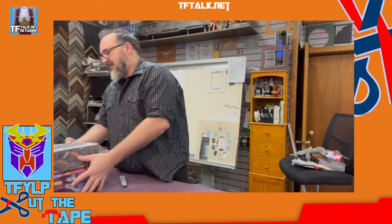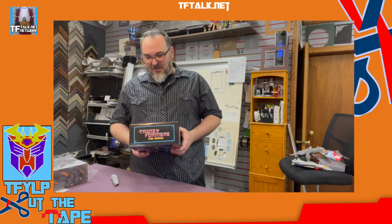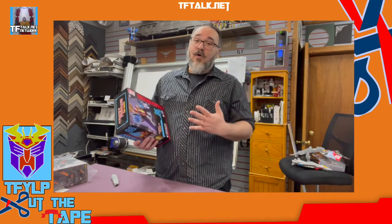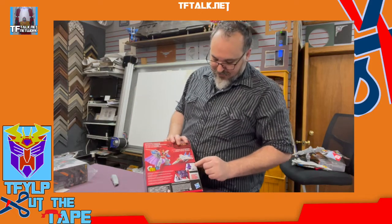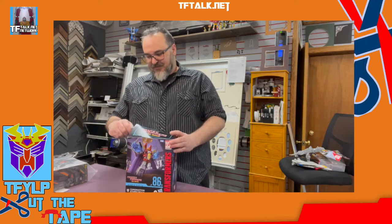We'll save this big dog for last. I lied — I didn't get this at TFCon. I got this at the Wall of Mark. This is Transformers Movie The Best of Coronation Starscream. This is the same Starscream that's come out previously, only now he's in the movie line and he's got movie accessories such as his crown, a cape, and a chair and shoulder pads — because it's the 80s and everyone had shoulder pads.